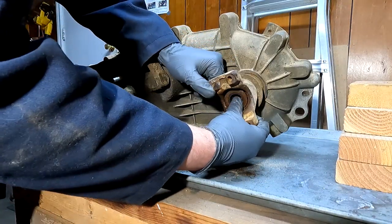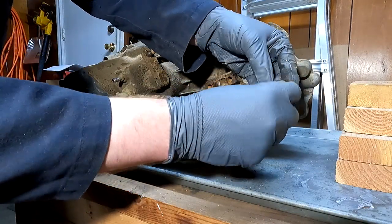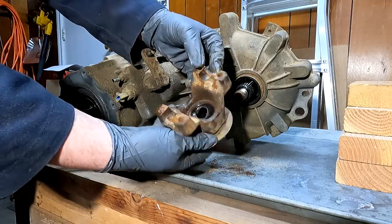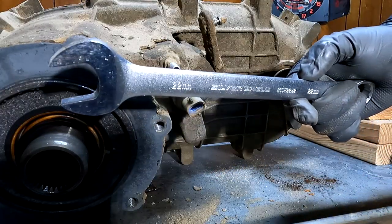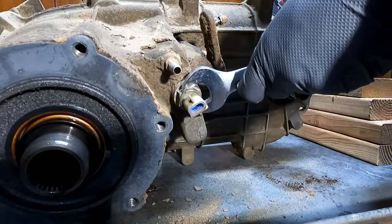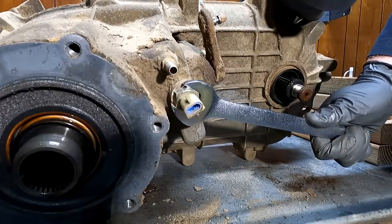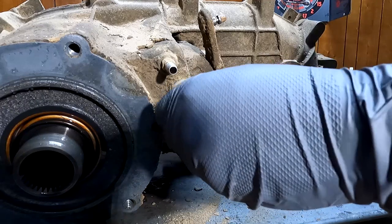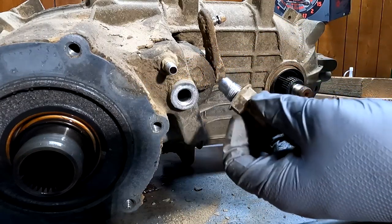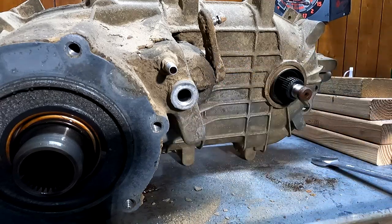Let's get this off of there - pull off the yoke, make sure we keep this washer with the nut. Go ahead and pull our yoke off - there's our front yoke right there. Now with a 22 millimeter wrench we're going to go ahead and remove our four-wheel drive range selector. Unscrew that - that is what tells your PCM whether you are in four high or four low.